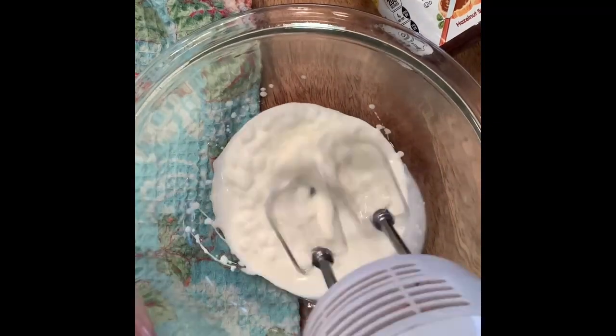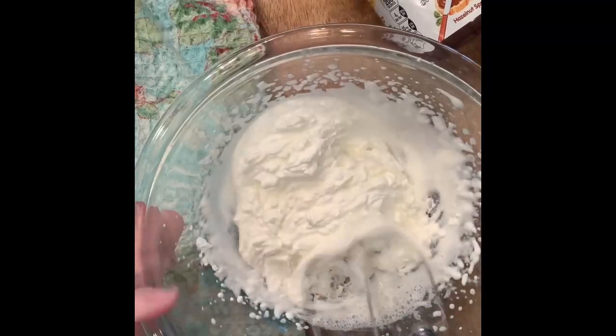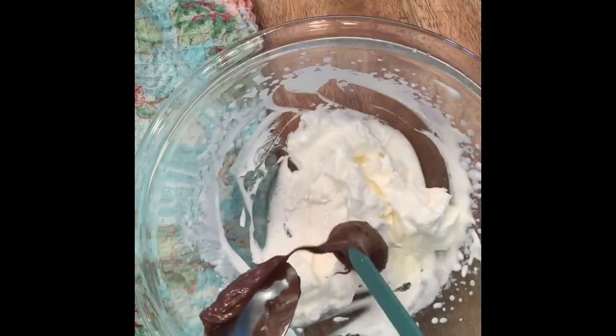First, add in your heavy cream. Whisk with a hand mixer, or you can do it by hand. Mix until you have a nice thick whipped cream.